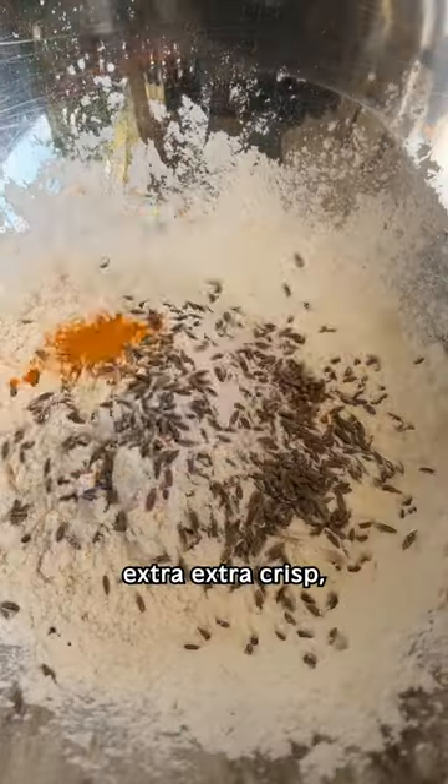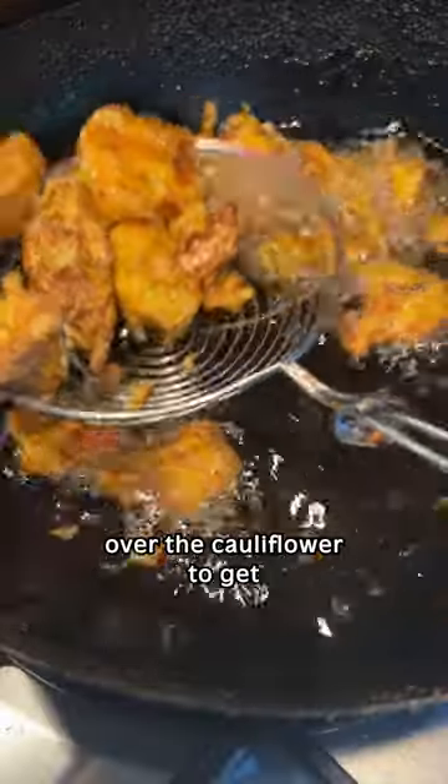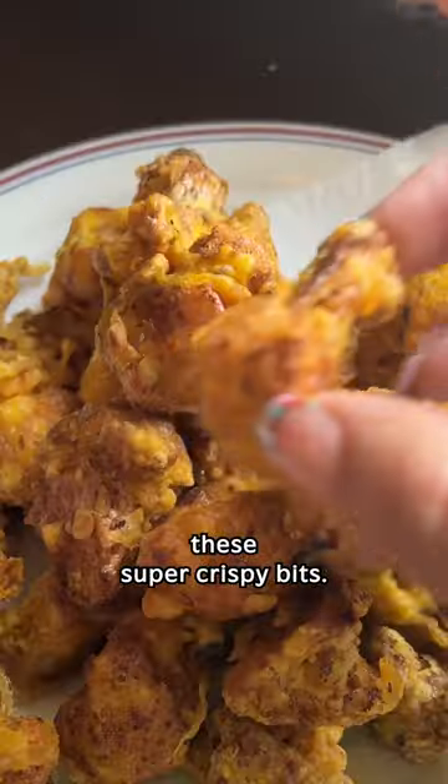I thickened the sauce a little with a cornflour slurry — I didn't record that part, so just pretend I put it in here. Then to get your cauliflower extra, extra crisp, I use a mix of cornflour and regular flour, and I coloured it a little bit with turmeric. One of my tips to get it extra crispy is to pour any remaining batter over the cauliflower to get these super crispy bits.